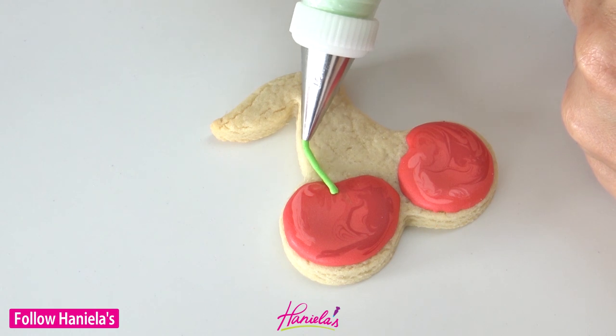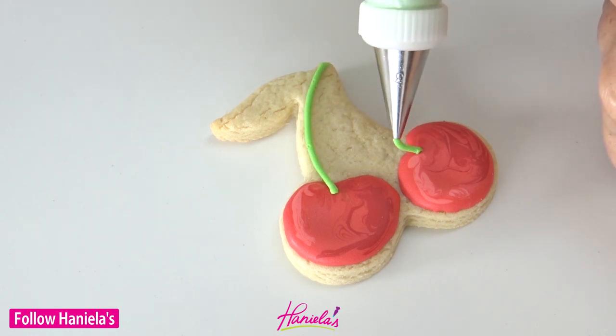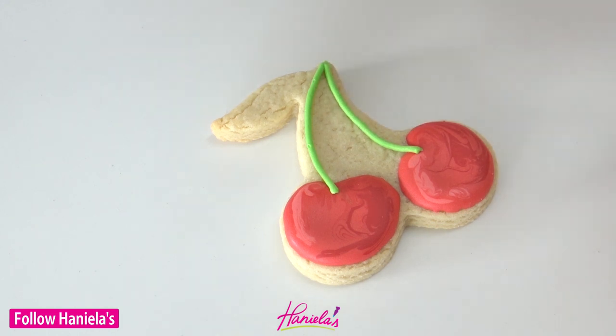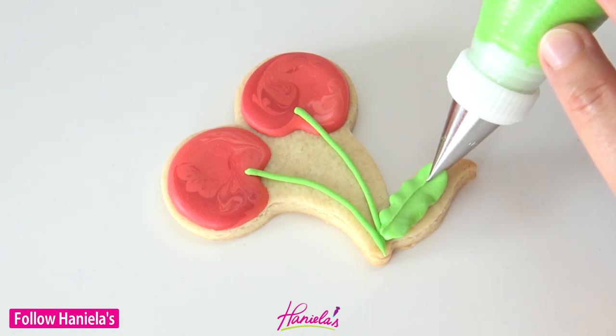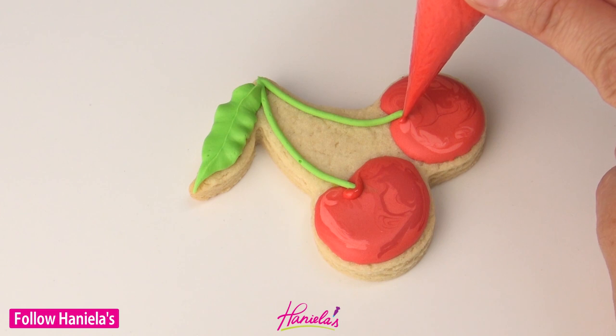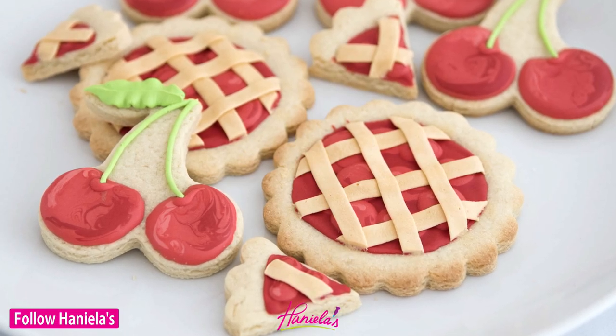Then we can add the stems and the leaves. For the stems, I'm using a number two piping tip with thick royal icing. And I'm going to use a leaf tip to pipe a leaf, and then a small line to cover up the end of the stem. And that's how you can make these cherry cookies.